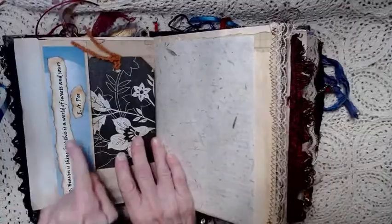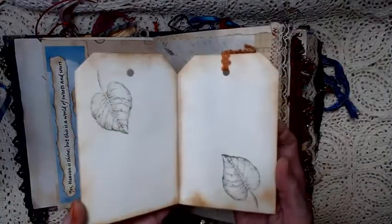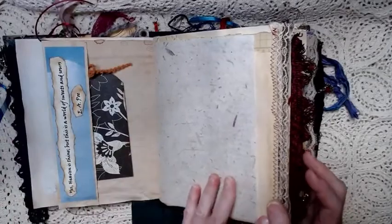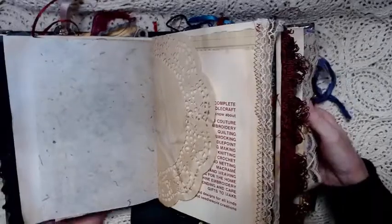Then this is a quote from Edgar Allan Poe. This is a tag that opens up for more journaling space — a giant tag that opens up for more journaling space. It just goes right inside this little tuck. This is mulberry paper with plant parts in it.